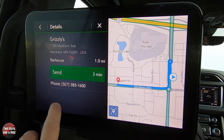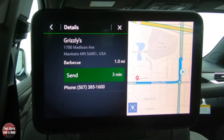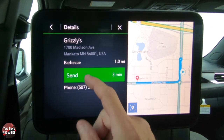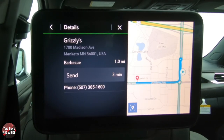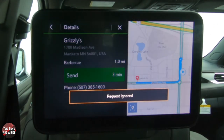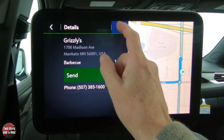There it is — Grizzlies — and it looks like there's one nearby. It gives you the address, the phone number, how far away it is, and the directions. What you need to do now is send this navigation to the front screen. Simply click Send, the request is sent up front, and the driver has to either accept it or ignore it.